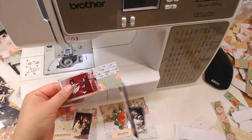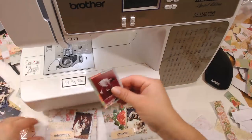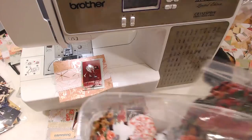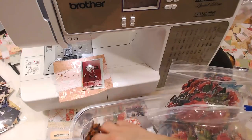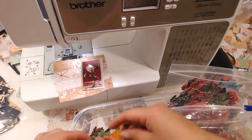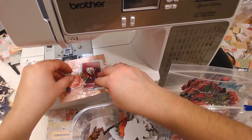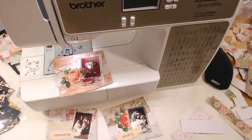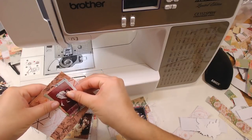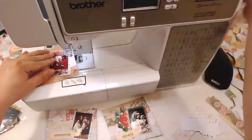And then we'll place it down. We need a flower, so let's add a flower somewhere. This could look pretty on top also. So let's do that — this one is going to be a little bit different, so I'm going to do this first.